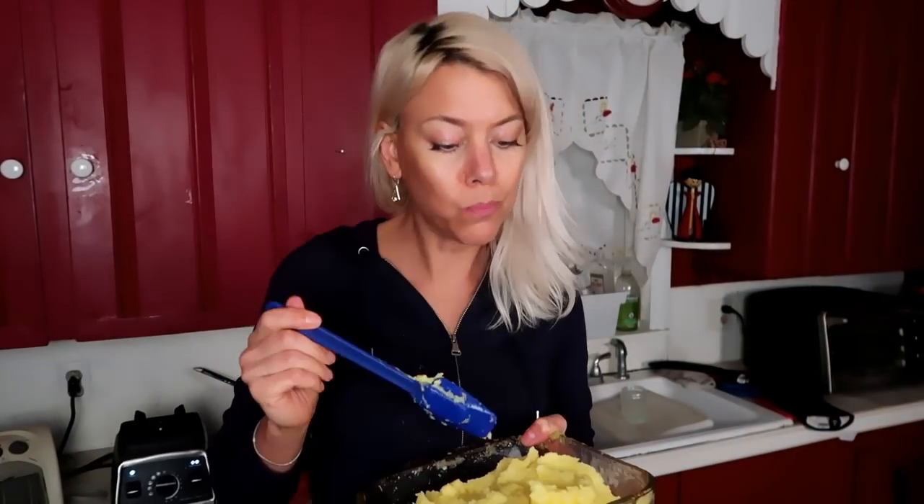We've got to taste it. It's really refreshing and good. Would I call it ice cream? No. But would I call it good? Yes. It's like a sorbet but it's got a nice creamy texture. It's going to be so amazing on a summer day — just a nice, cool, refreshing treat.